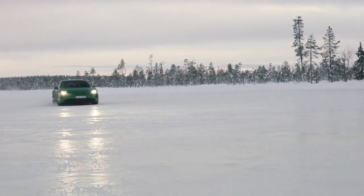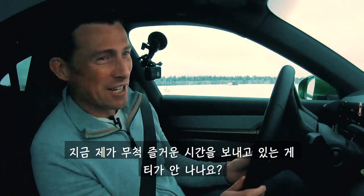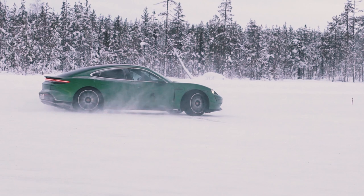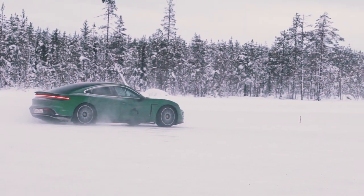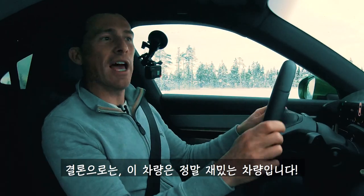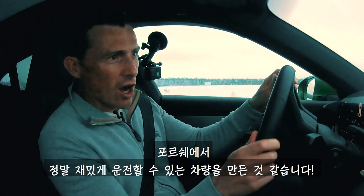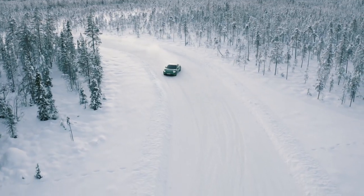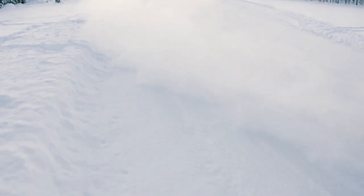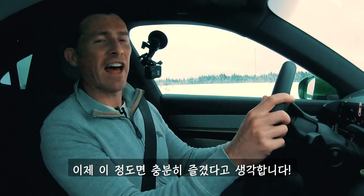Is it fun? What do you reckon? Do I look like I'm not enjoying myself? Once you get the hang of it, it's awesome. Conclusion: this is good fun, no two ways about it. They have made this car fun to drive.